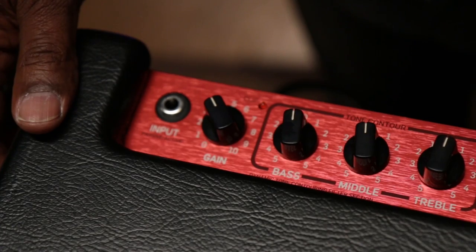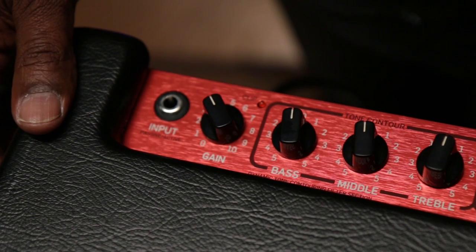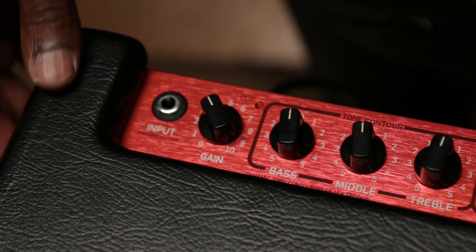There are more than a thousand TonePrints and over 150 top artists have put their TonePrints individually in there. So you'll never, ever run out. Okay, so let's take a closer look at the BG250 series amplifiers.